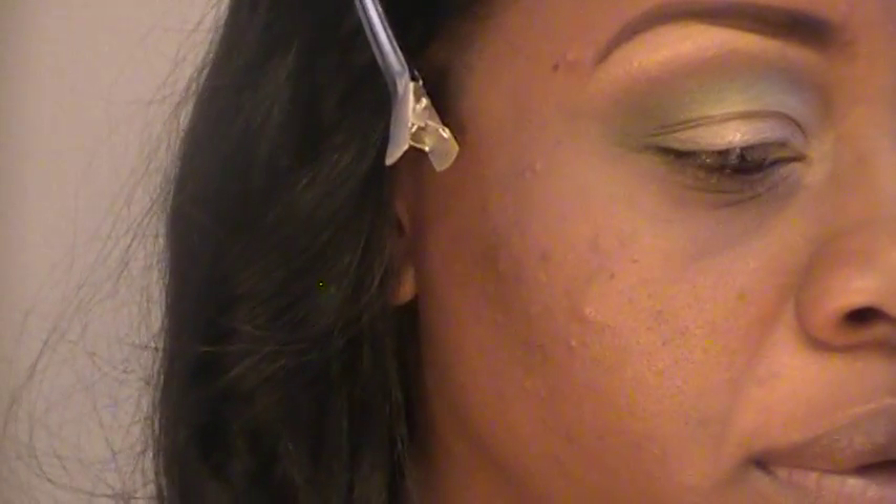I'm going to take this angled brush by MAC and Helmet. I'm going to spray a little Fix Plus on there, and I'm just dragging it on my lower lid.